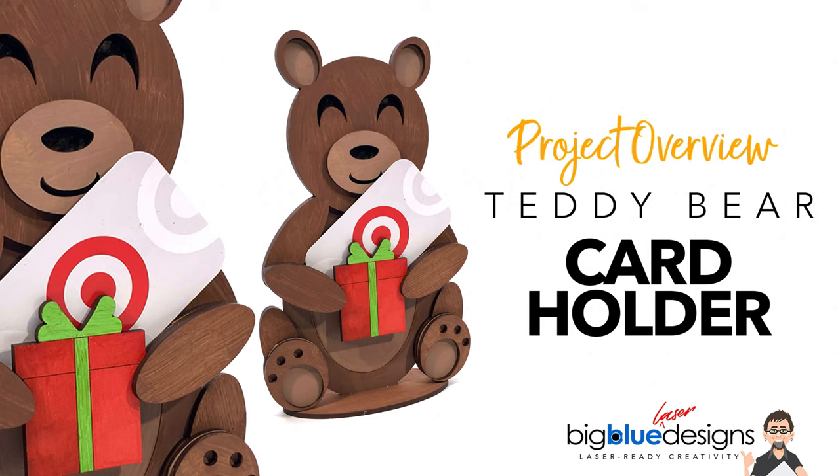Hey, what's up everybody. Today I'm going to go over the features of this gift card bearer and show you how to put it together and a couple options that are available as well.